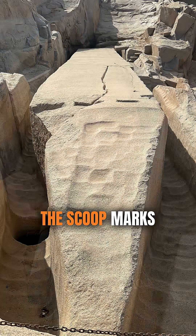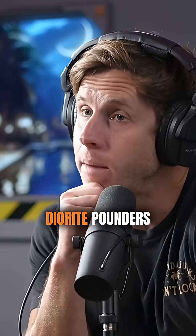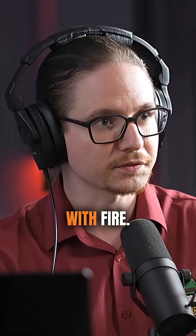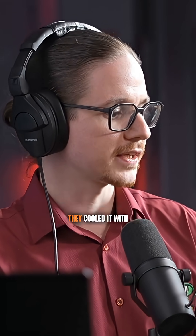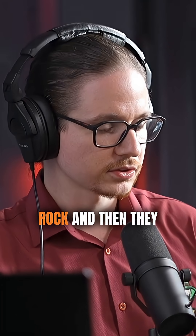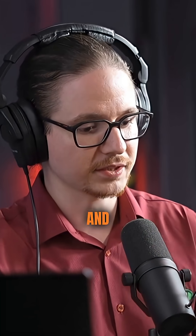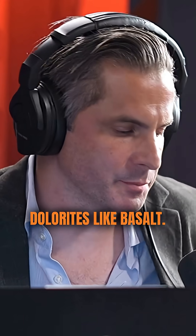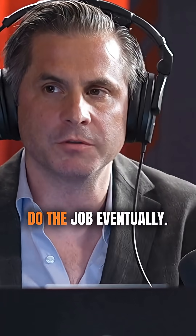How do conventional Egyptologists explain the scoop marks away? Diorite pounders — and fire settings. Basically, they stress the granite with fire, put a huge fire on, then cool it with water. That stresses the rock, and then they use the pounders — rounded pounders — to remove those scoops manually. Dolerite is like basalt, so it's hard. It's probably not harder than the granite, but it would do the job eventually.